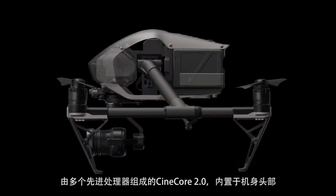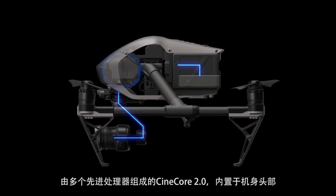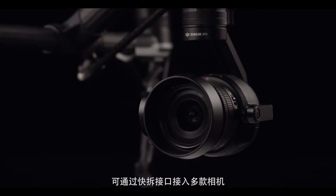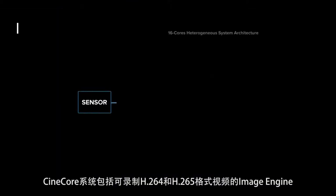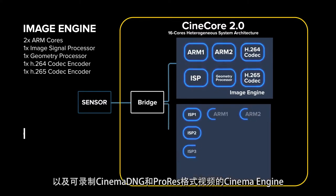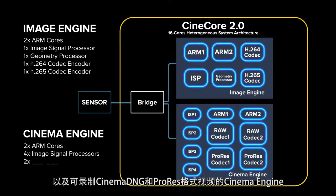Composed of multiple advanced processors, Cinecore is built right into the aircraft's nose and will work with any camera connected to the dedicated gimbal port. The Cinecore system consists of an image engine for recording H.264 and H.265 codec, and the Cinema engine, capable of capturing Cinema DNG and ProRes codecs.